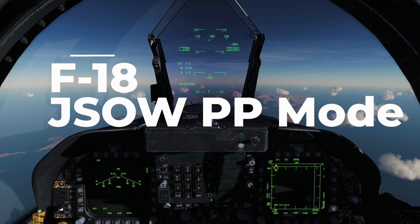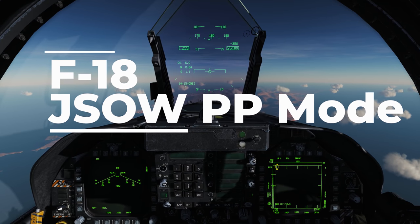Hey everyone, today we're going to be going over the JSAW pre-planned mode with the AGM-154C.